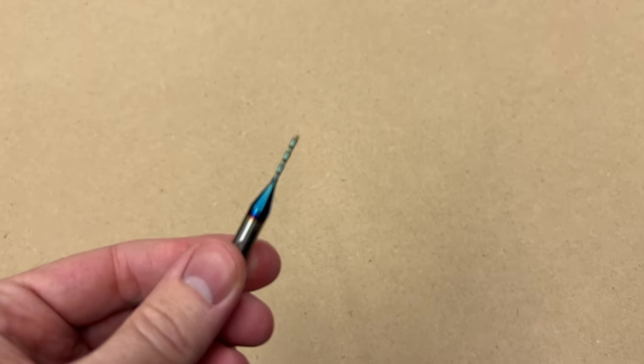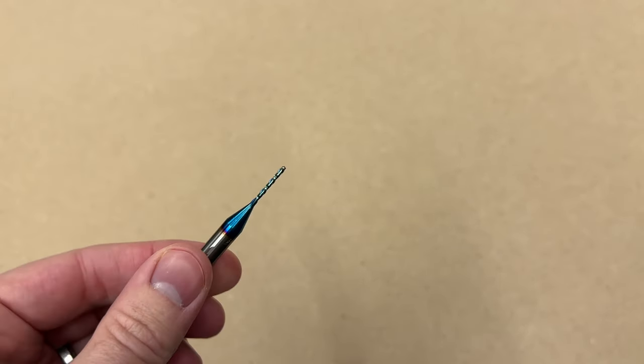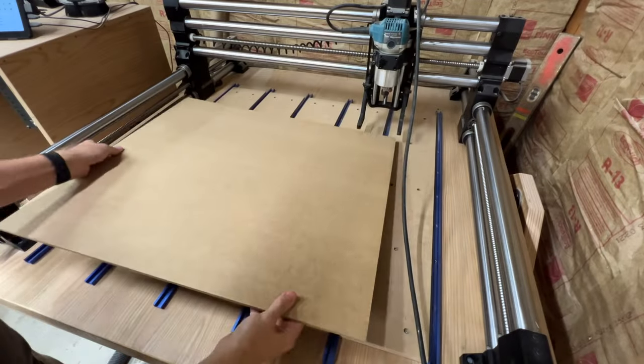The bit I'm using is a 1/16th inch downcut spiral. I got a two-pack of these on Amazon for about $35 and they've worked really well on these signs. I'll leave a link in the description if you want to check them out.